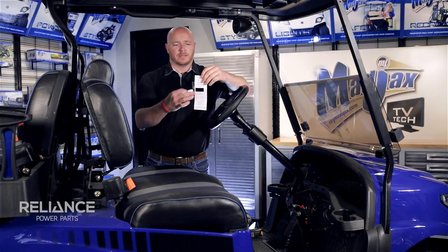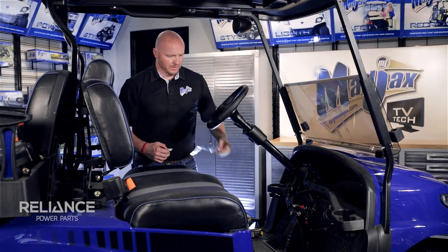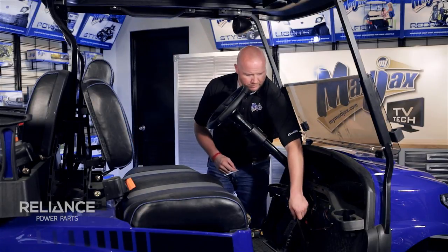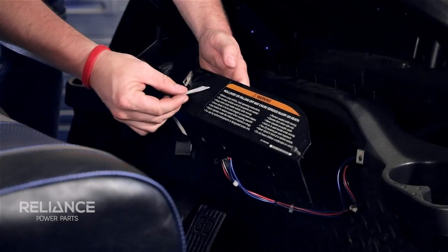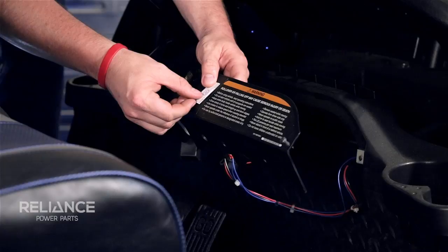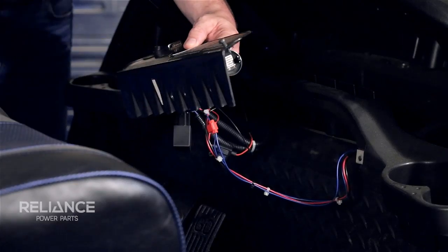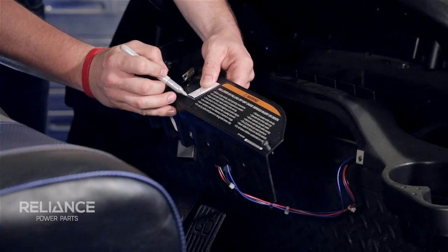Included with your voltmeter is instructions that have a paper template. Go ahead and cut that out now. We're going to use this as our guide on the dash panel. Again, you can mount these voltmeters vertically or horizontally. Once you get it in place, use a tape measure to make sure it's even on all sides, and then mark the outside of it with a marking pin.